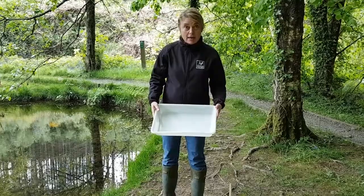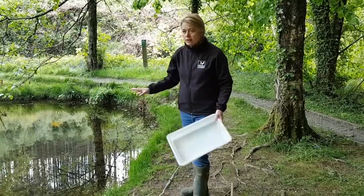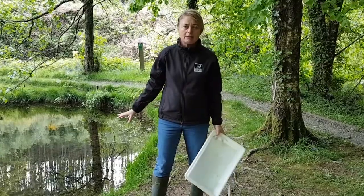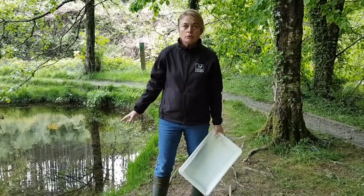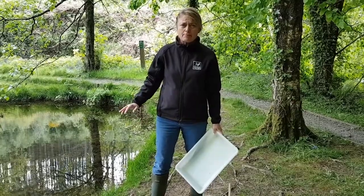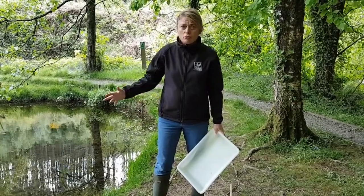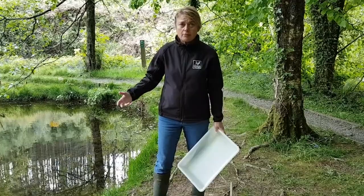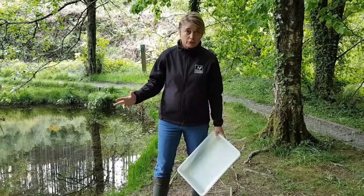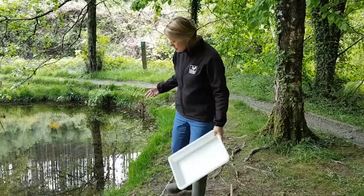You need to get your tray and fill it with water. Just a word - don't just go dipping in any pond anywhere. Ponds belong to people and these habitats are very finely balanced, so don't go wading in and taking stuff from it, just be very very gentle. If you've got a pond at home that's ideal. So I'm just going to fill up my tray.